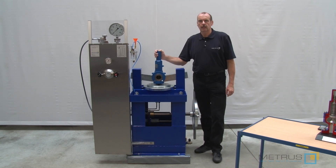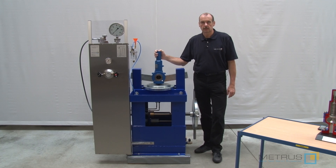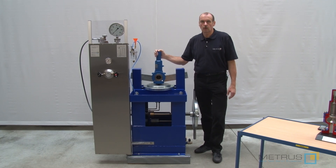To operate the SVM20200 you don't need electric energy or compressed air. You only need an external high pressure source like a nitrogen or air bottle.